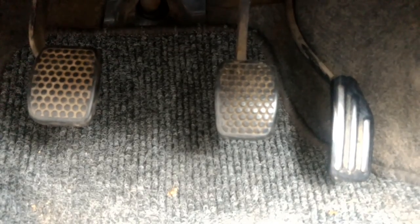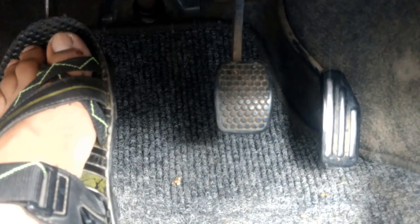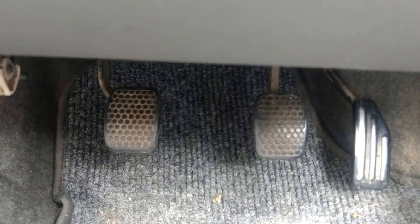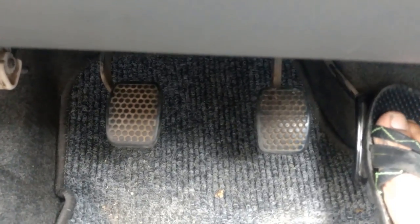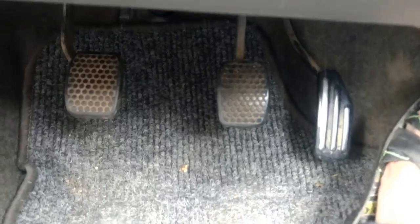On the right side is our accelerator. This is called ABC — ABC means Accelerator, Brakes, and Clutch. Brakes and clutch are used by the left side, and the accelerator is also important. My advice is that your left leg should always be used for the clutch. If you are driving on the highway, don't press the clutch — drive the car freely. Your right foot can use the accelerator and brakes.